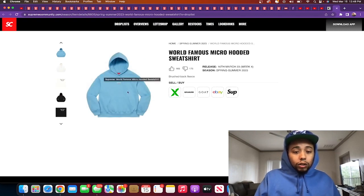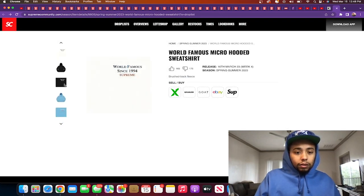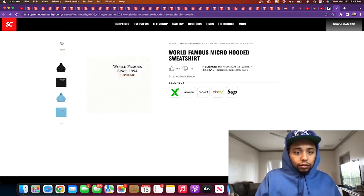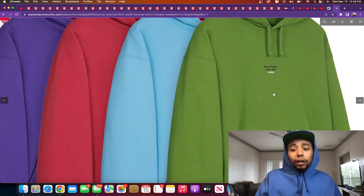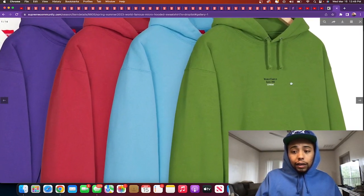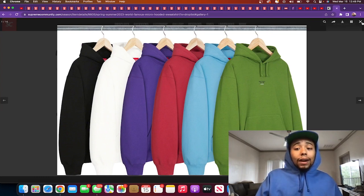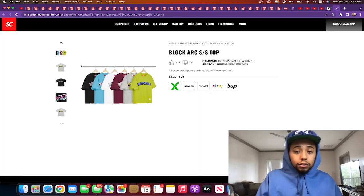World Famous Micro hooded sweatshirt — 'World Famous Since 1994 Supreme' on the chest. Releasing in green, blue, red, purple, white, and black. I do like that green — I've never seen a Supreme hoodie in this shade before. I like this a lot due to the print. The only reason I'm not copping is because I need to get my summer game up. I'm slacking on shorts and tees — I have so many hoodies. I was up north wearing hoodies nine out of 12 months. Now I need t-shirts and shorts, emergency.